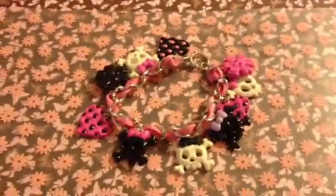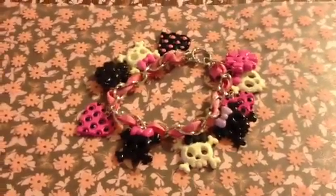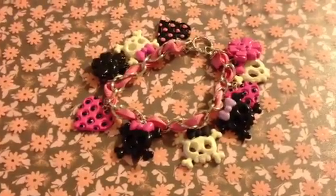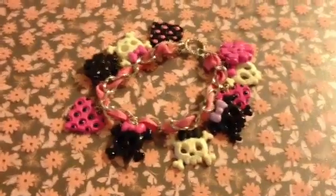And there is the finished product, I hope everyone likes it. And again, if you like it and you would like to know what I'm making next, please subscribe to my channel at DreamCake79. I hope everyone has a great day out there, bye-bye.